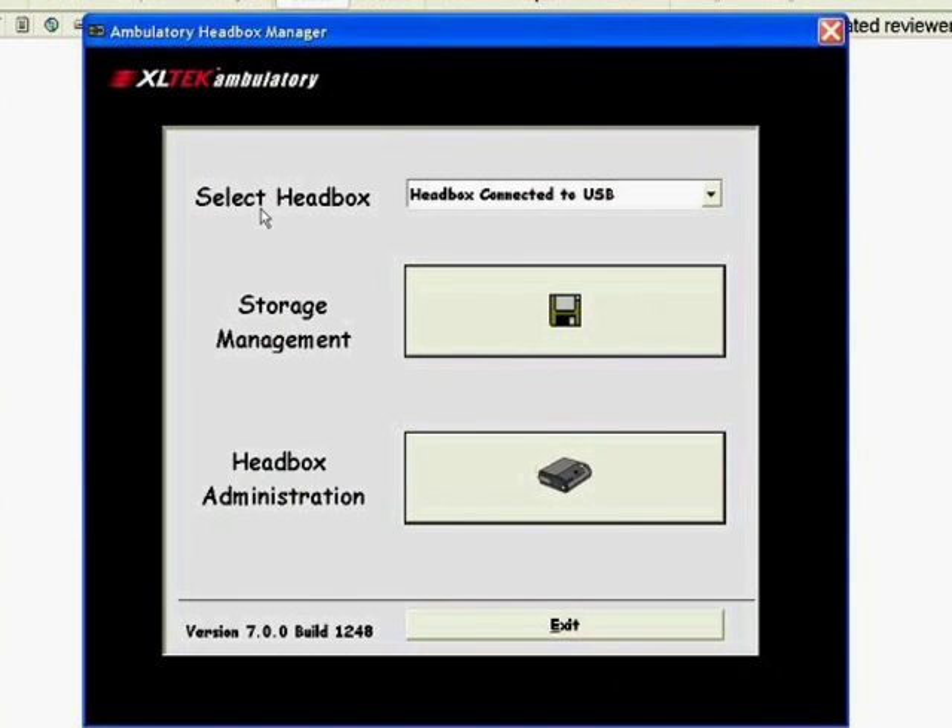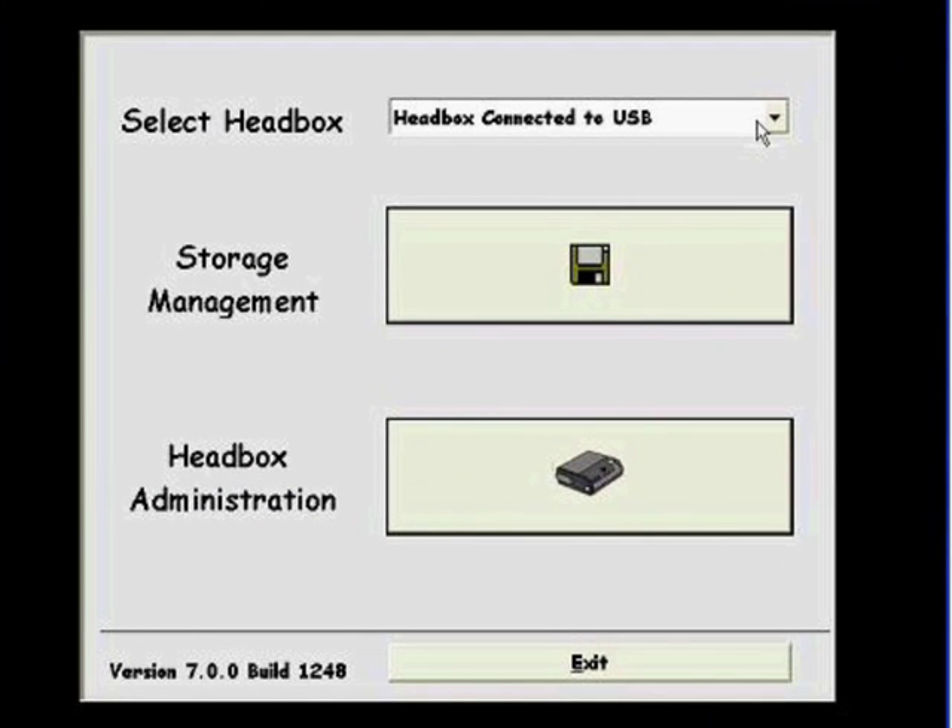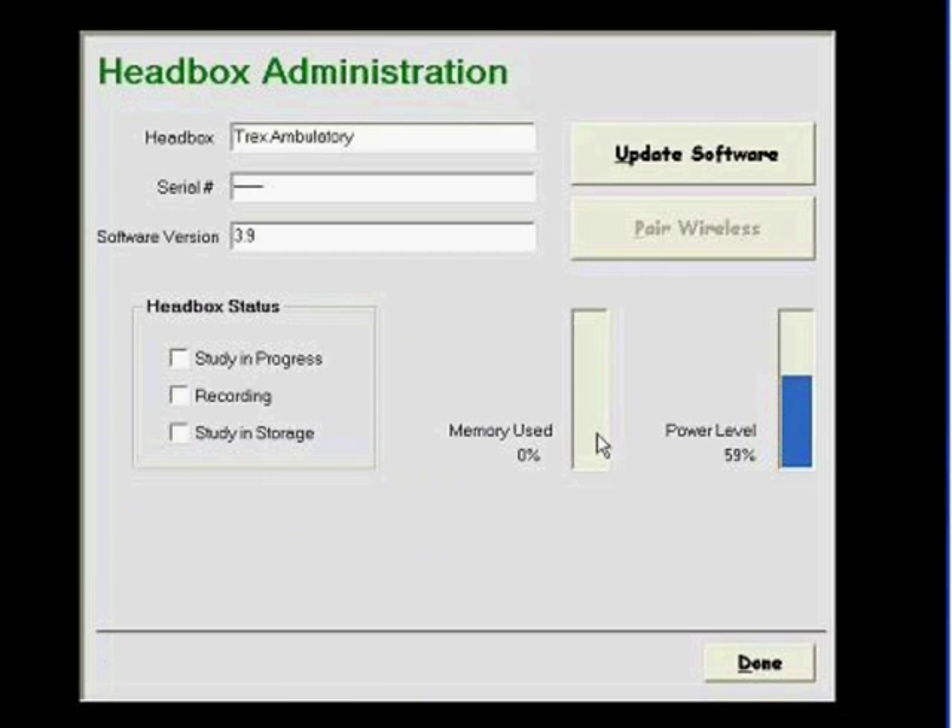Selecting Ambulatory Manager, at the top it says 'Select Headbox' and shows the headbox connected to USB. Clicking Headbox Administration tells us what the headbox is, displays its serial number, the software version on the headbox, and its status. If a study is in progress or recording, you would see a checkmark. It also shows what percentage of memory has been used and a power indicator for the batteries currently in the Trex.